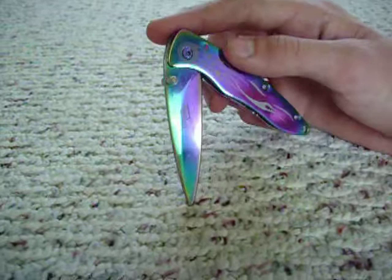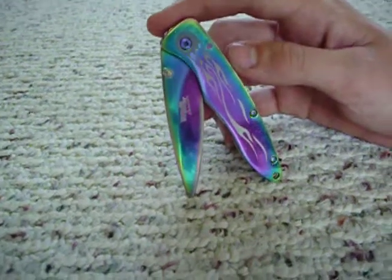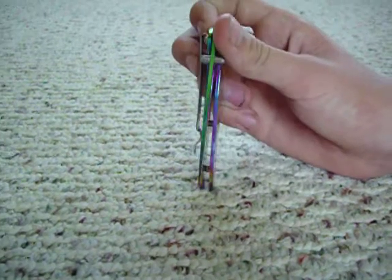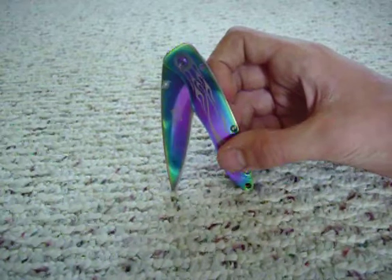If you would like to purchase this knife, please contact us at khaoskid@comcast.net. And trust me folks, you're not going to find a rainbow blade like this anywhere. You can look on Amazon, you can look on Craigslist, you can go wherever you want — this thing is unique.